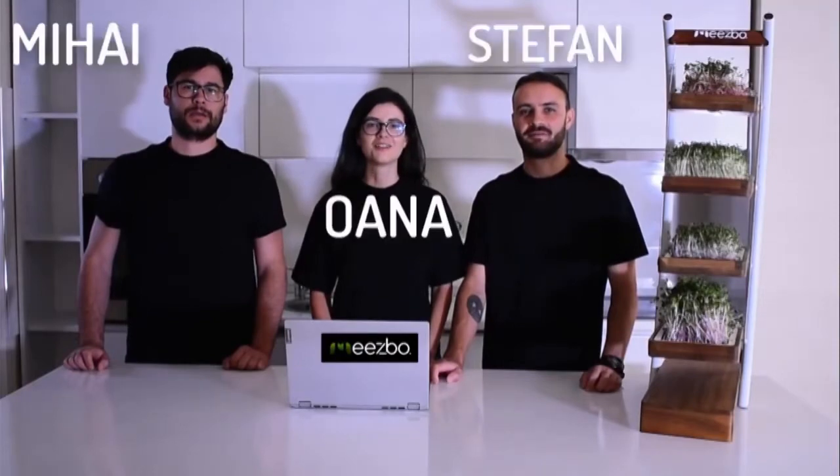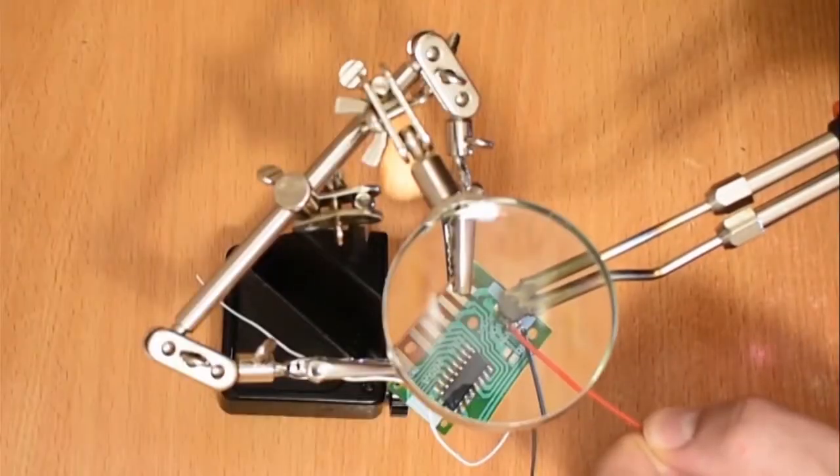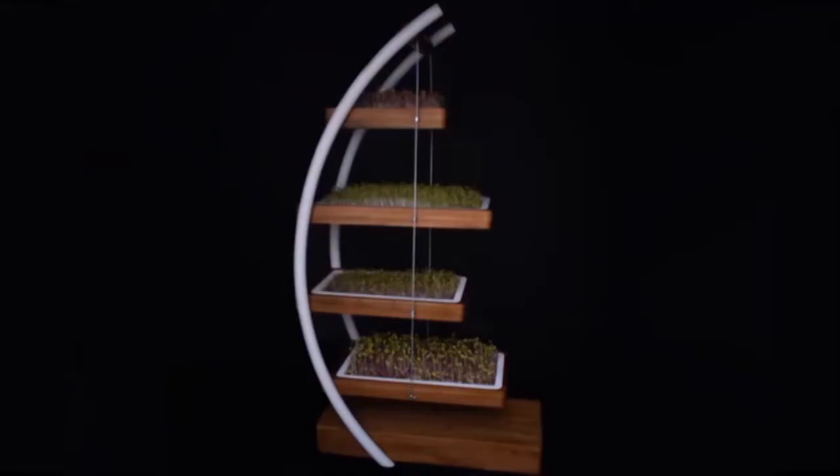We're Miesbo, and for the past 12 months we've been researching, designing and prototyping this stylish and revolutionary indoor microgreens grower. It's designed to grow superfoods which pack a nutritional punch in under 10 days.